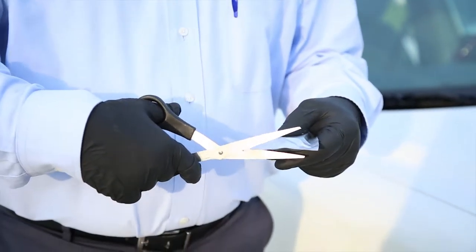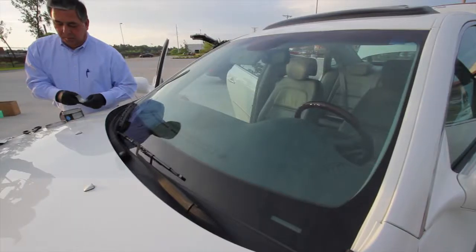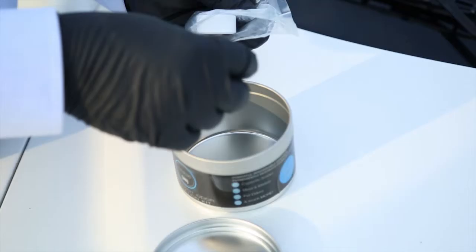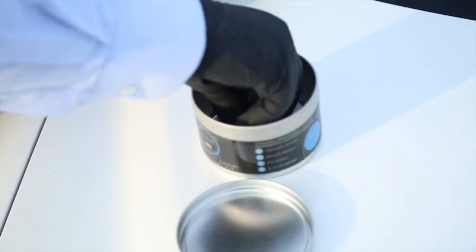Cut the foil pouch using a pair of scissors and remove the plastic pouch containing the deodorizing tablets. Next, cut the plastic pouch and remove the tablets. Place the tabs side-by-side inside the container so that they are not on top of each other or overlapping.